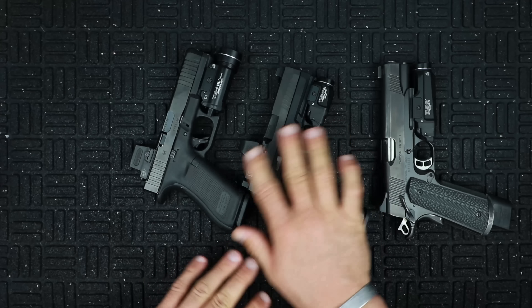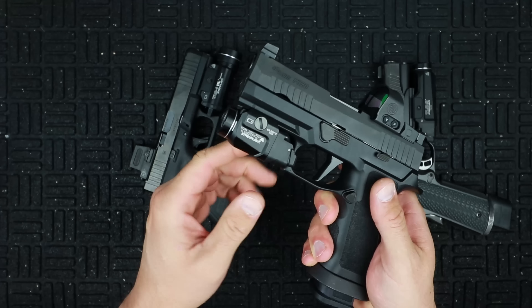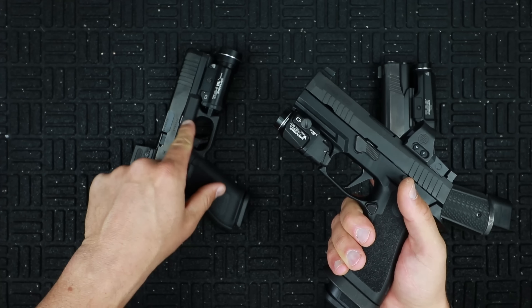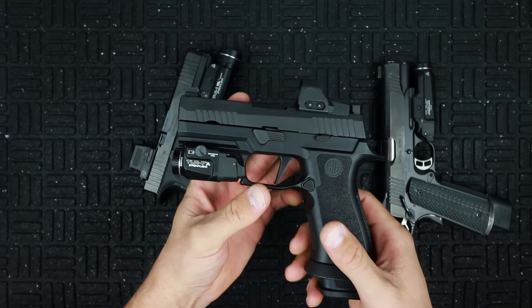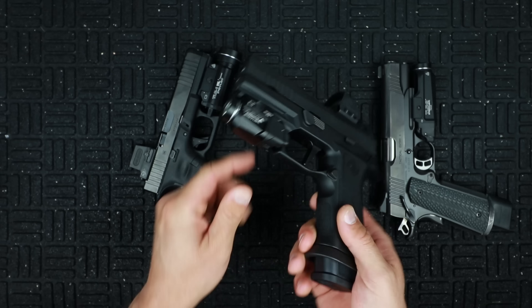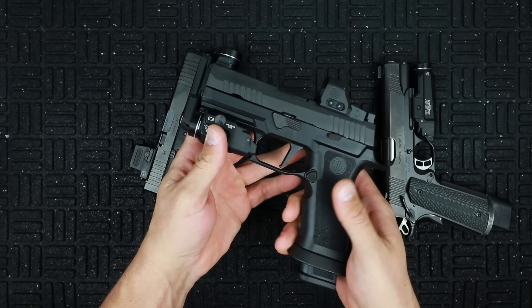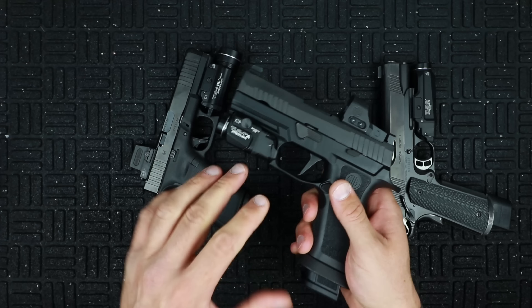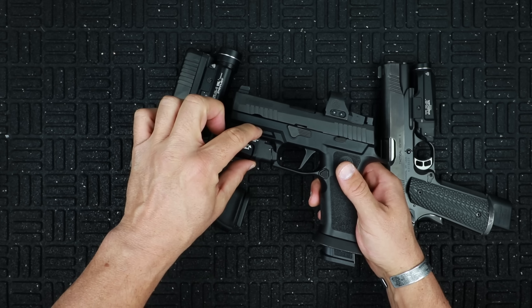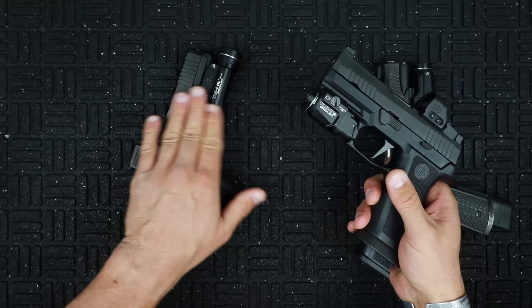Let's go ahead and move right into the TLR7A, which is on the SIG RXP X Carry. You can see how flush this is — it's more of just a screw than the finger-tightened mount on the TLR1HL. Basic specs: 500 lumens, which is quite a bit inside a room, 5,000 candela, one CR123 battery in the housing, one and a half hour runtime, IPX7 water rated, 140 meter beam distance. Prices are still all over the place. Dimensions: 1.18 inches by 1.27 inches tall and 2.58 inches in length, coming in at 2.4 ounces. It does have a lockout mode, which is a little bit different than the others.